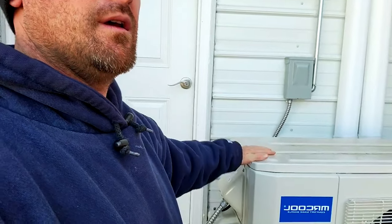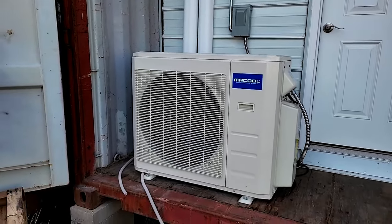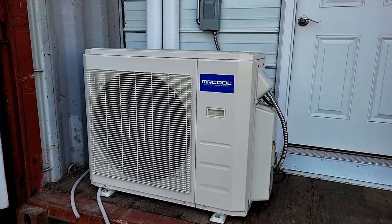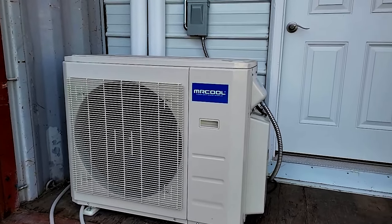Down here at the end is where the false wall is — it's set in two feet back so I could put in a mini-split heat pump to heat the rooms. It's set back far enough so that I can actually shut the doors of the shipping container if I want to move it, so I don't have to worry about anything getting damaged.